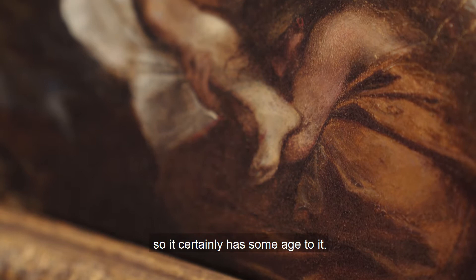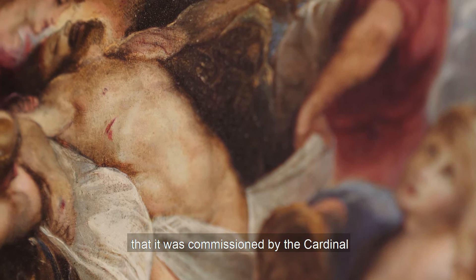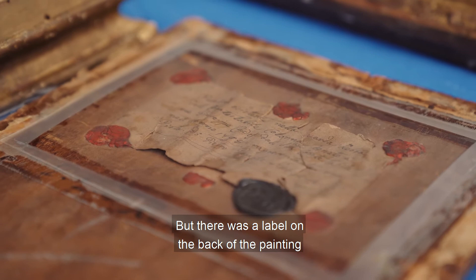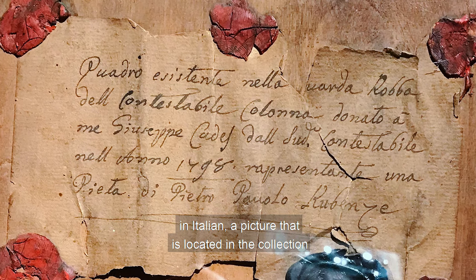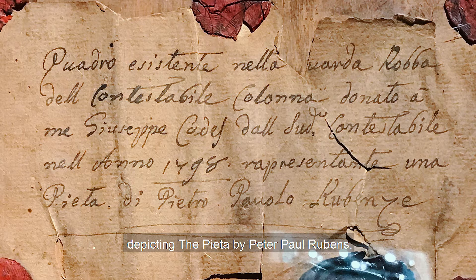There's a theory that it was painted in 1604, so it certainly has some age to it. This was a period when Rubens was in Italy, and it's almost believed — not proven — that it was commissioned by the Cardinal as a small devotional piece. There was a label on the back of the painting in Italian: a picture located in the collection Constabile Colonna, given to Giuseppe Cattis in the year 1798, depicting the Pieta by Peter Paul Rubens.